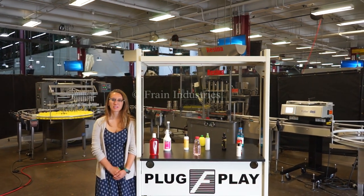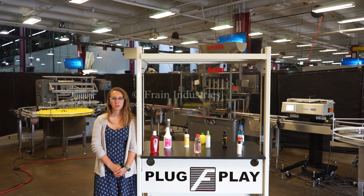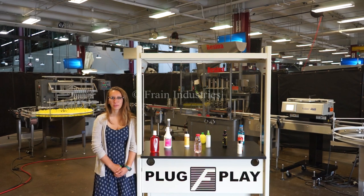Hi, I'm Elena with the Franker. Today we'll be cycling your complete bottling line. We recommend reading the manuals in their entirety before powering on the machine.